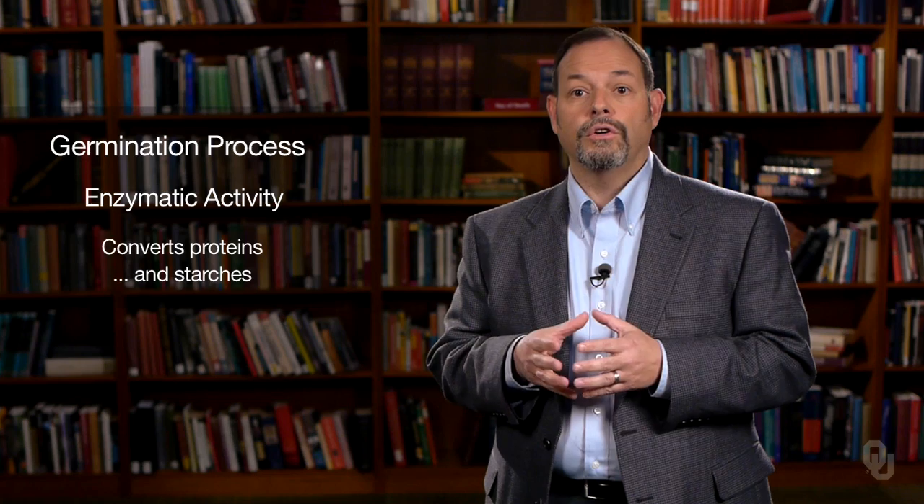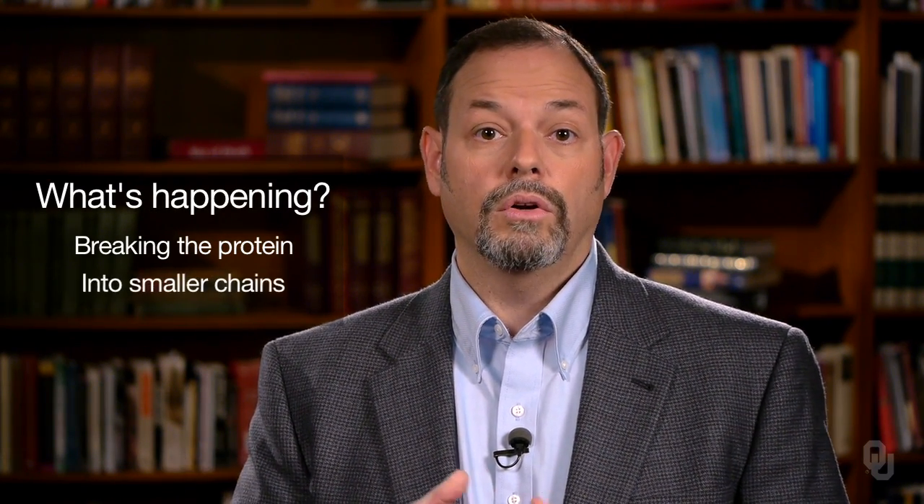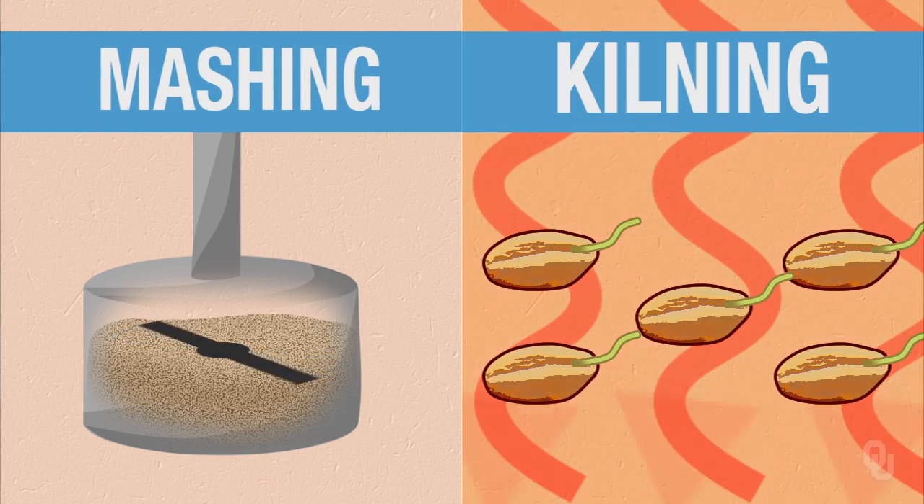The main process that occurs here is conversion of our proteins. We convert our proteins into smaller and smaller groups. A protein is a long-chain amino acid, so what's happening is we're breaking that protein — this long chain of amino acids — into smaller chains and into amino acids. We're also activating some enzymes. There are several enzymes that are going to break down our carbohydrates. The main two are alpha amylase and beta amylase. There are some others that work at this time, but through the mashing process and the kilning process, they're going to be deactivated. It's the formulation of these two enzymes, alpha amylase and beta amylase, that are essential in this process.